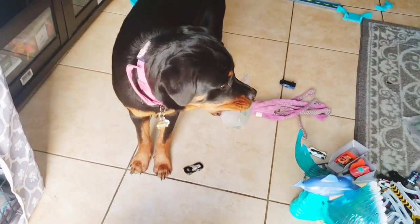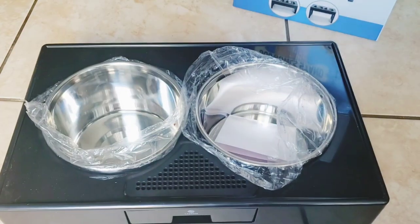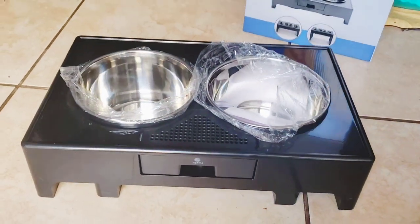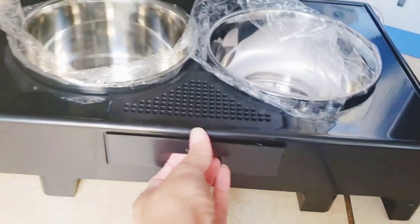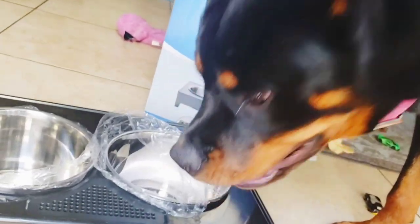Excuse the mess in the background — my kids are having a Hot Wheels party. Okay, here's what it looks like straight out of the box. It has this little compartment here for any spills when the dog is drinking water, which Roxy definitely needs.